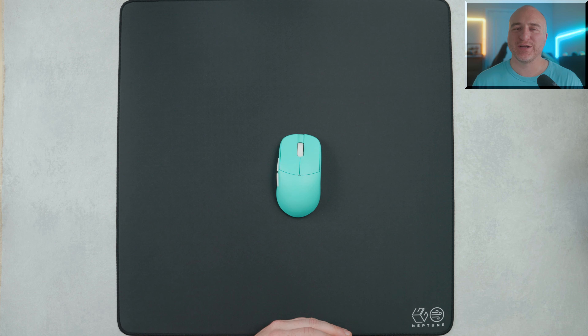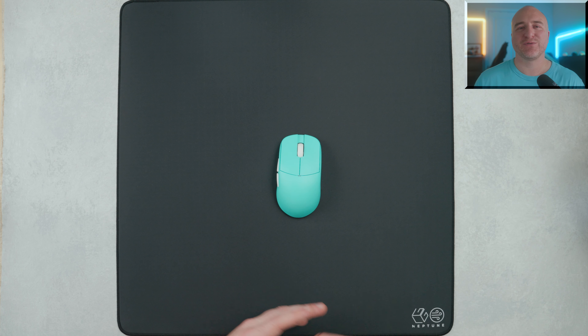That about wraps things up on the Lethal Gaming Gear Neptune. Lethal Gaming Gear always does an incredible job when it comes to quality, testing, and the thought process behind the development of their products — and with the Neptune, it clearly stands out. If you have any additional questions or feel like I left anything out, let me know in the comments below. If you enjoyed this video and want to see more like it, please drop it a like and subscribe to my channel. Thank you guys so much for watching.